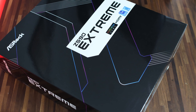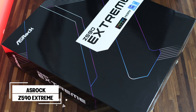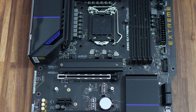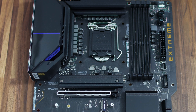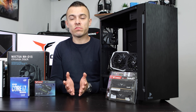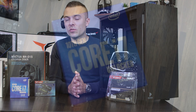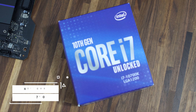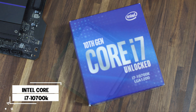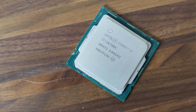First of all, we have the new Intel motherboard — the SROQ Z590 Extreme motherboard for 10th and 11th generation Intel Core processors. To pair it with a nice CPU that will work really well in a gaming build, streaming build, or editing build, we're going with an 8-core 16-thread Intel Core i7-10700K, which will deliver nice performance and good temperatures.